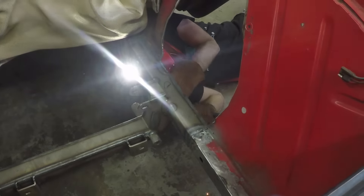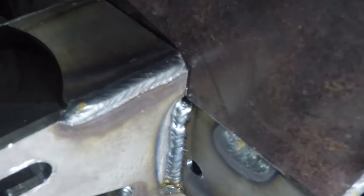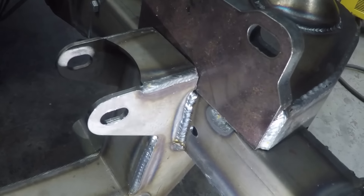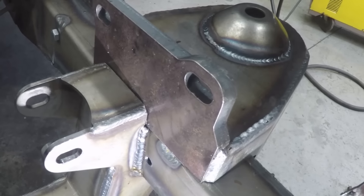Bruce continues to weld all the way around, and the cross member is on. A little bit more to go because now the spring perches go on. This is the upper part where the coilover will push through and be held in place — those need to get welded on too.